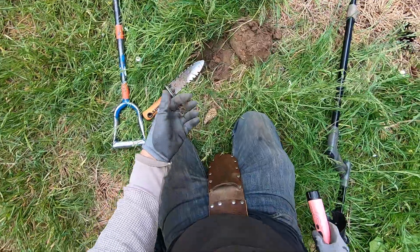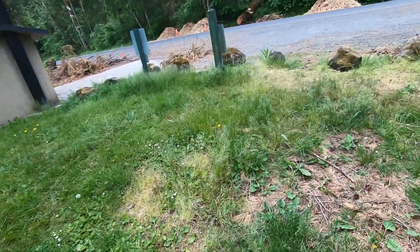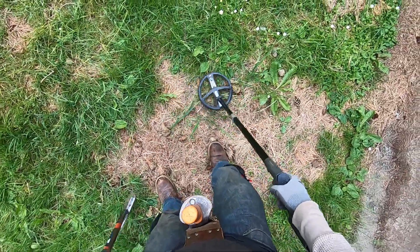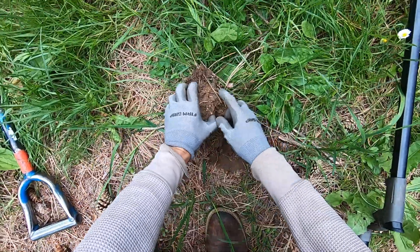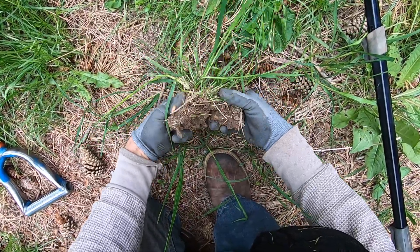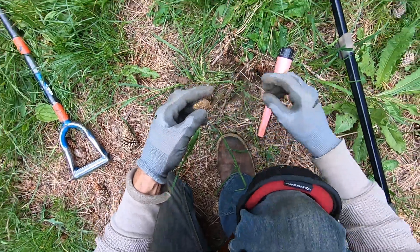It's a pull tab. The ground here is really soft, so a lot of the stuff is going to be deeper. I'm getting some EMI from something — oh, big power lines right next to us. There's something right on the surface here. I'm just going to pop it up — something big, or it's a pull tab.